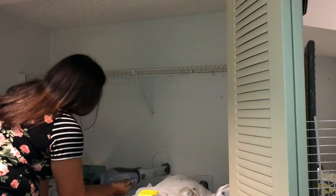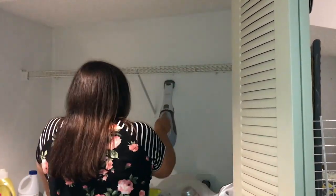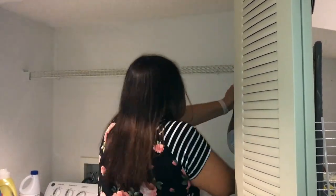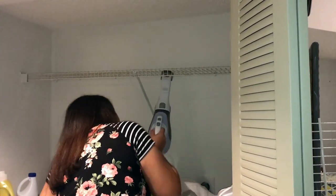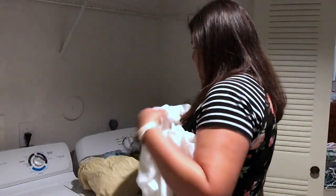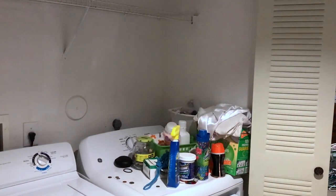I'm using my trusty dust buster to get rid of all the dust and the lint that has accumulated on the shelves. I really love this thing — it works so well and it's really convenient. I'm also going to be clearing off all the surfaces on my washer and my dryer, because there's plenty of stuff that just accumulates since we haven't had a shelf there, so this has been kind of like a shelf for us.